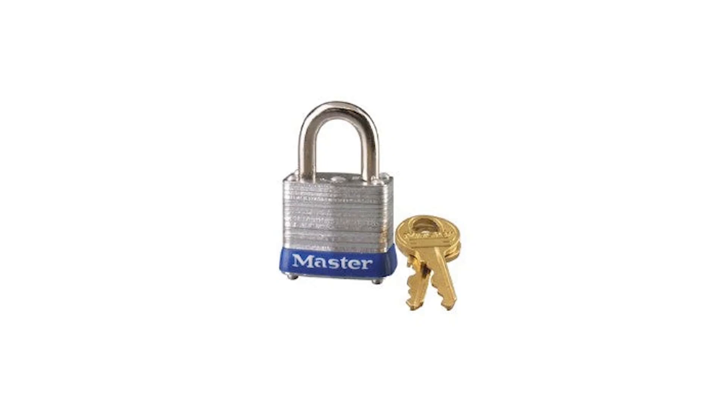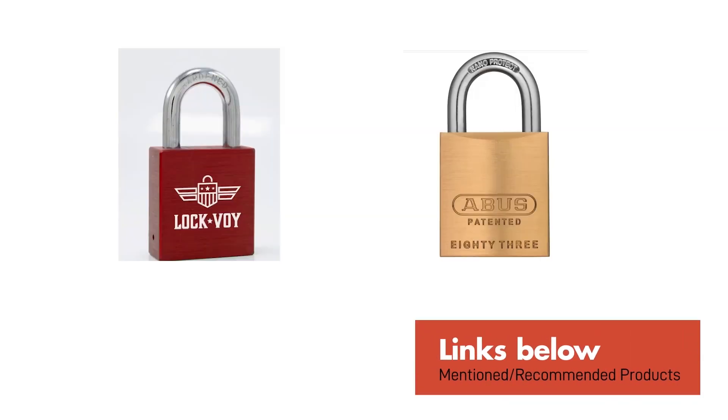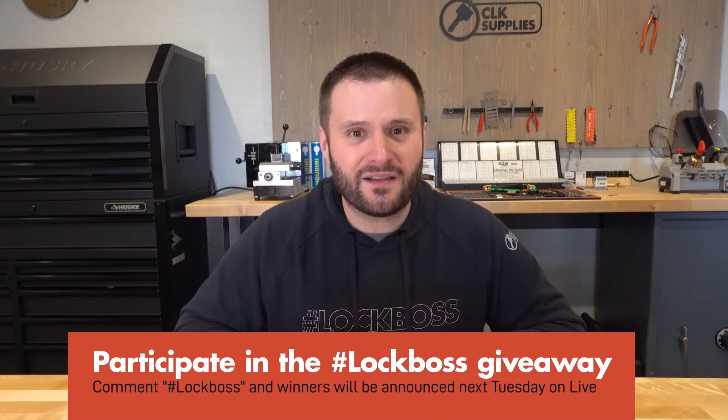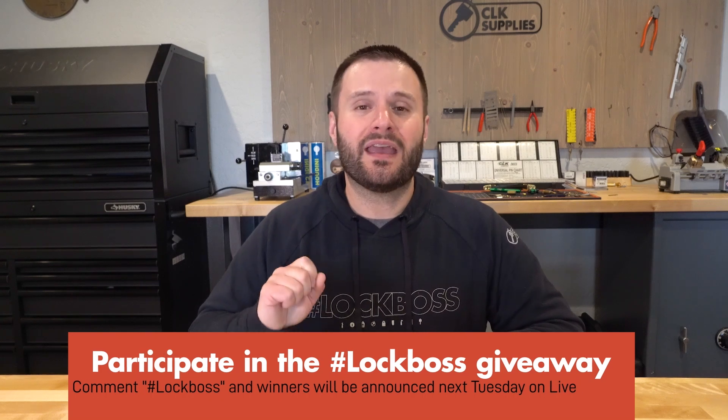That's everything you need to know about the differences between the Master Padlock and the American Padlock lock pins. I hope you found this information helpful. I'll put a link in the notes for all the different products we've talked about today, and also a link to some rekeyable padlocks that I recommend. Let me know what you think in the comments below, and make sure you include the hashtag lock boss to automatically get entered to win one of five free prizes we give away each week here on YouTube.